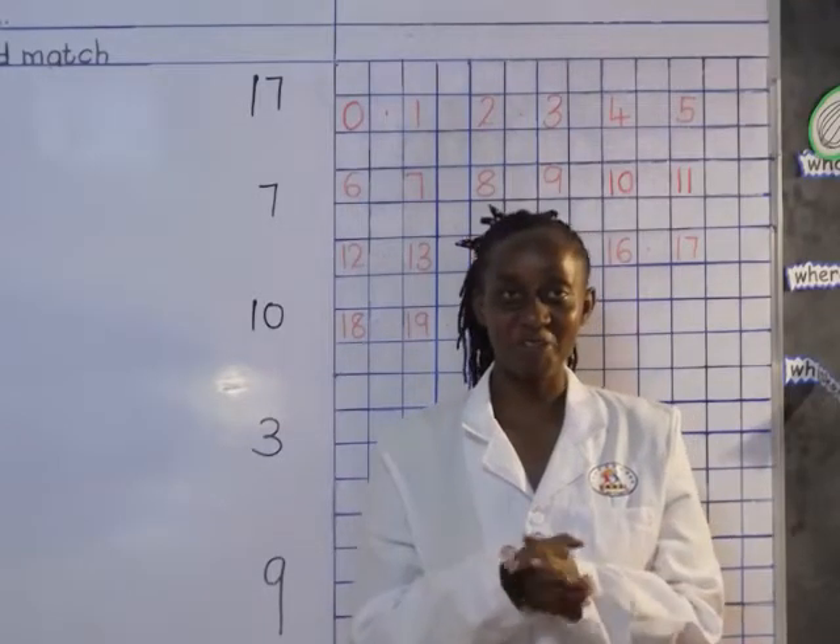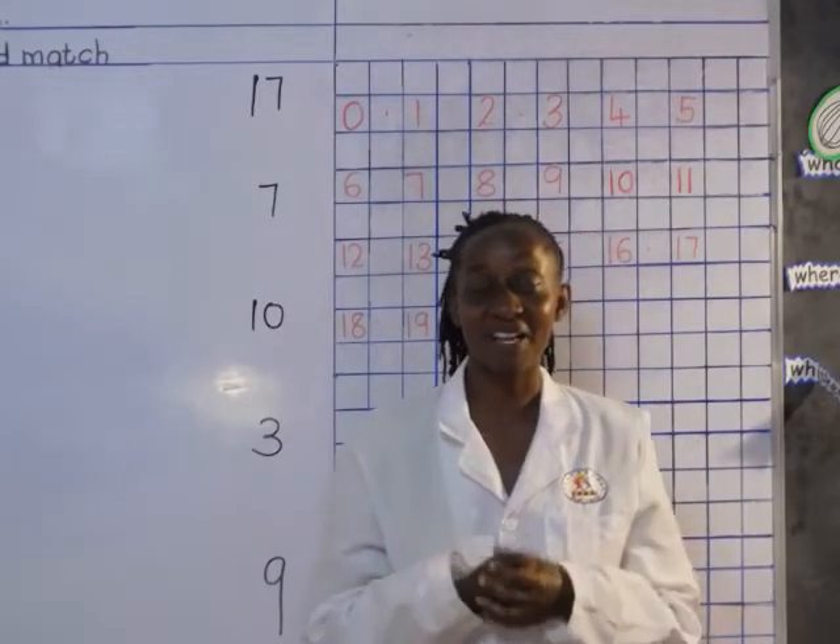Hi boys and girls, how are you doing today? Welcome to a math activity lesson.